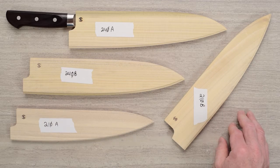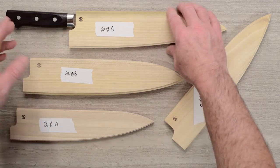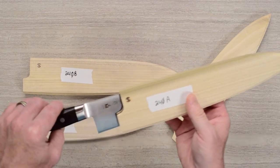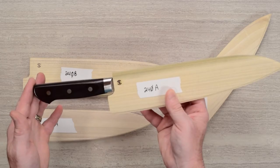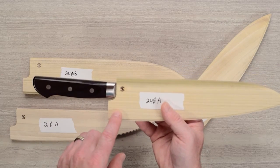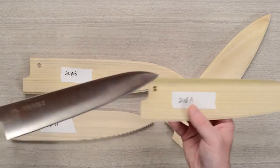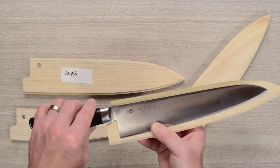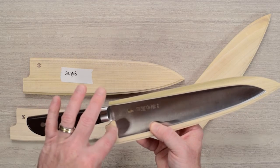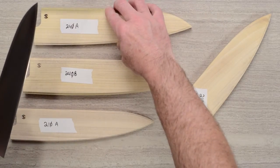So that's point one. Point two: if you don't know what sayas are, they're basically wooden sheaths that you insert the knife blade into. They protect the blade during transit and storage. They come with a pin, and you drill a hole where you want the pin to be so the knife doesn't flop around. The pin goes approximately near the back of the heel or the choil of the blade.